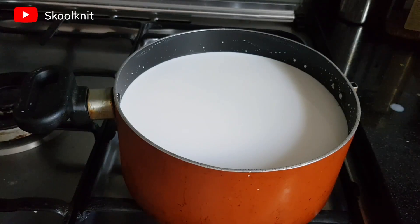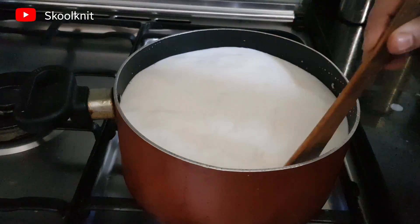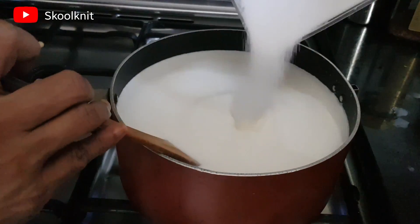This is three liters of milk. I've started boiling this milk — make sure you are stirring it while boiling. Before we add the sago and the bottle gourd, it should be reduced to around 2.5 liters. Now I'm adding 250 grams of sugar to it.